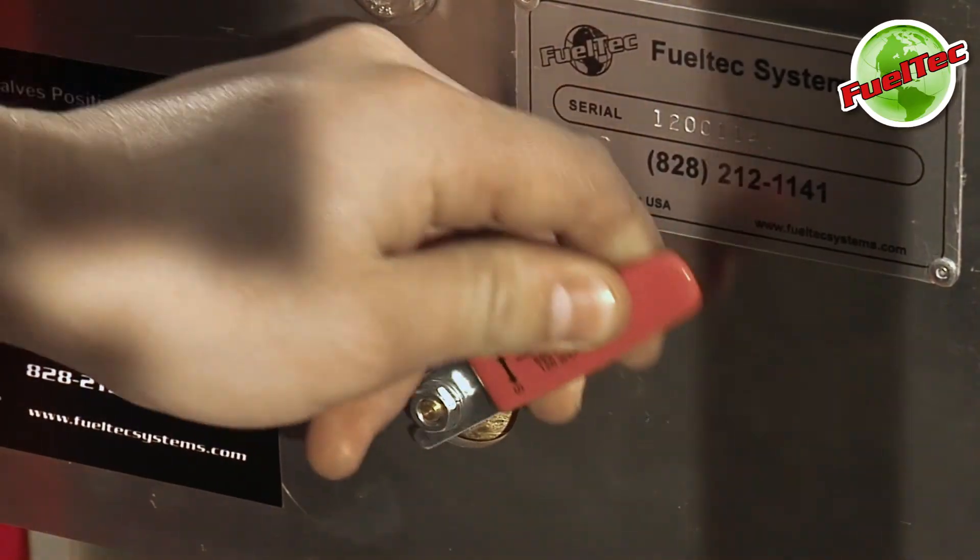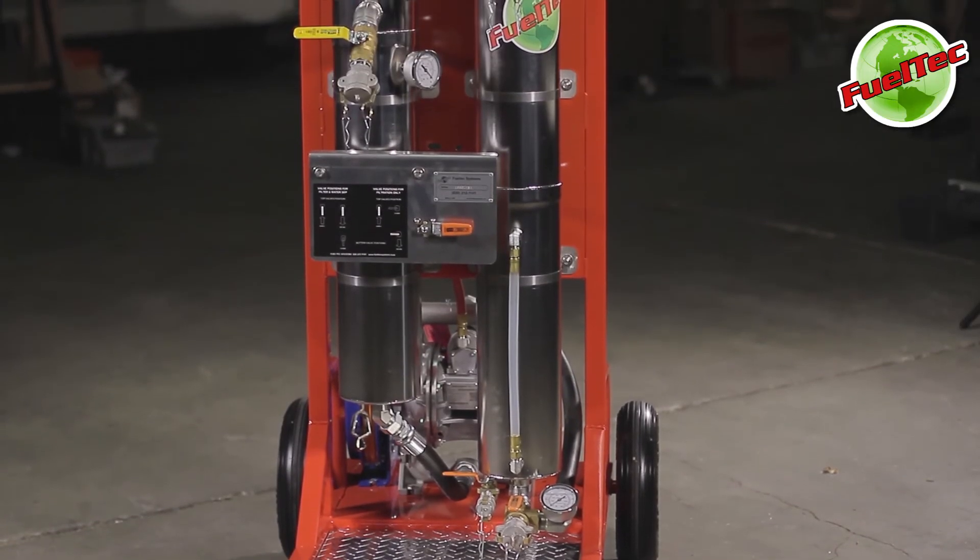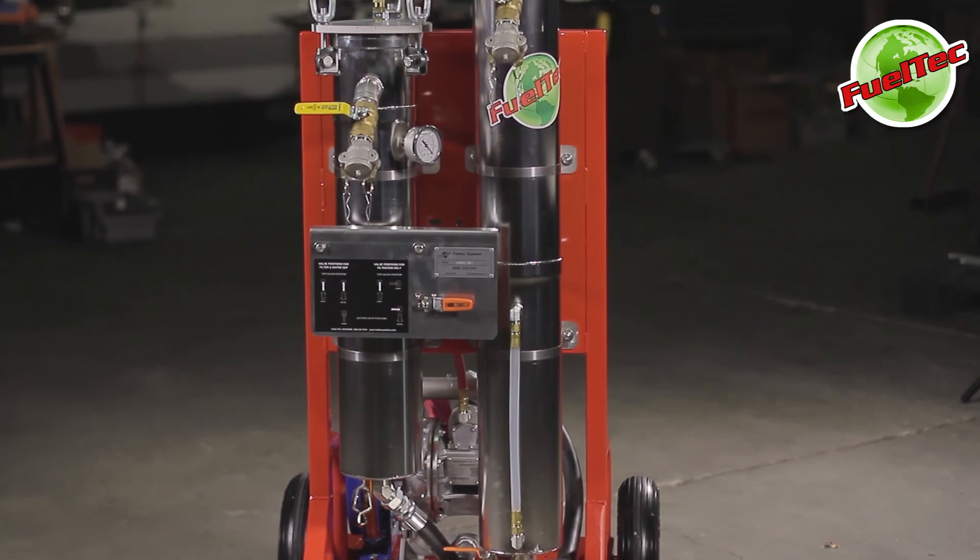Then turn off the system. You have now successfully used your FuelTech 955SS system to filter your fuel.